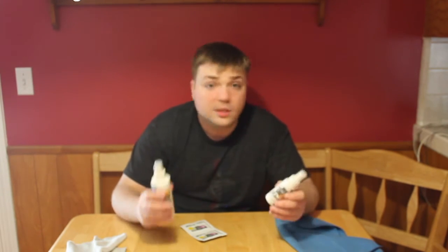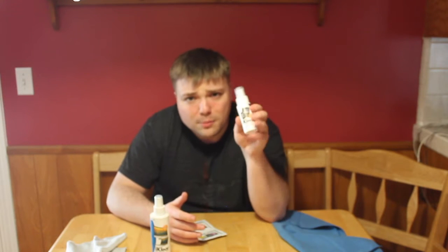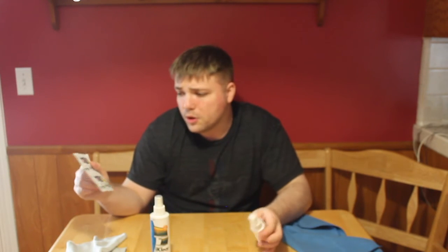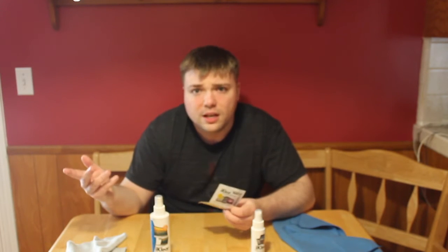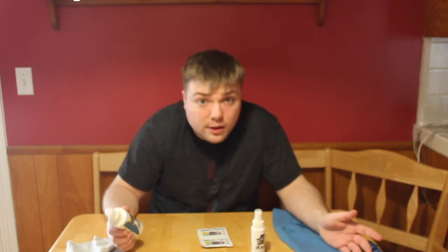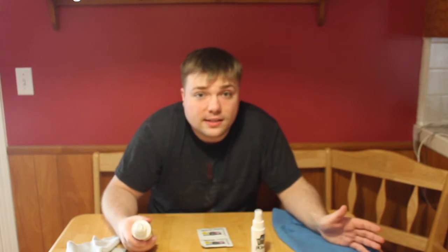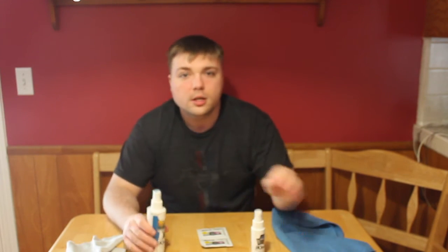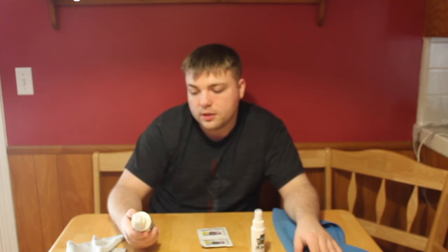So basically that's what this is — it's a screen cleaner. It works great on TVs, and pretty much anything. It comes with a travel size one as well. I usually just use the wipes because they work great on the go. It's not really exciting, but I find it exciting because I love a clean screen and I love to be able to zero in on what I'm doing.